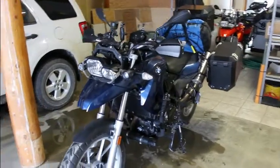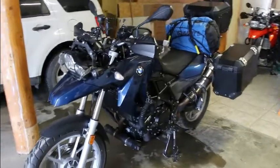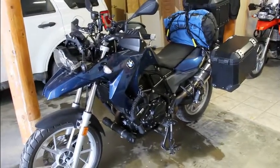We picked it up secondhand out of Alberta with 8,700 kilometers on it, decked out with panniers and a new windscreen and a few options for less than half of new, so we figured we got a pretty good deal.